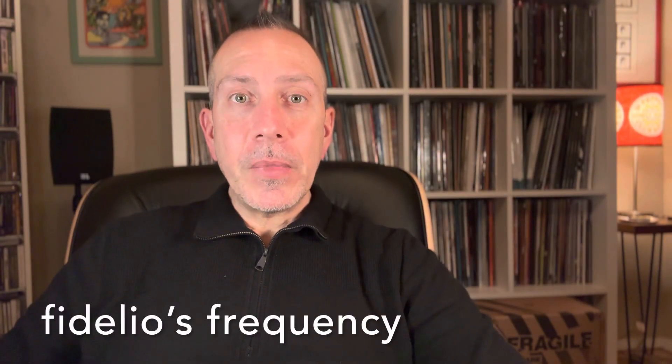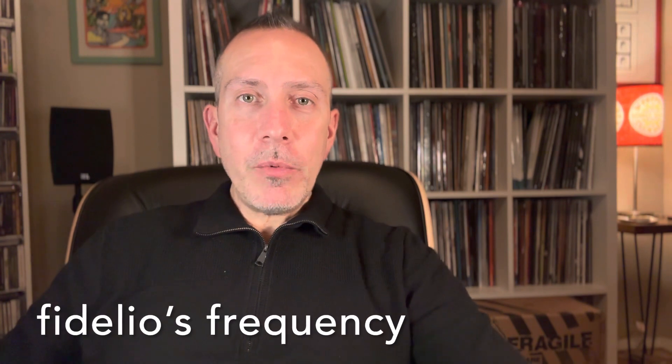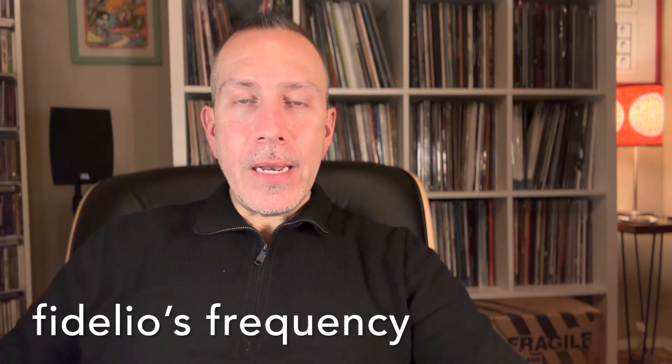Hey everyone, Arnaldo here broadcasting from Fidelio's Frequency. Welcome to my channel. Today we'll be taking a look at the Motley Crue Crucial Crue 5 LP box set. This is mostly going to be an unboxing video because I do not have any other Motley Crue albums to compare it to. So I just wanted to make more of an informational video for those fans out there that may be interested in purchasing this set and just want to have a visual type of presentation.